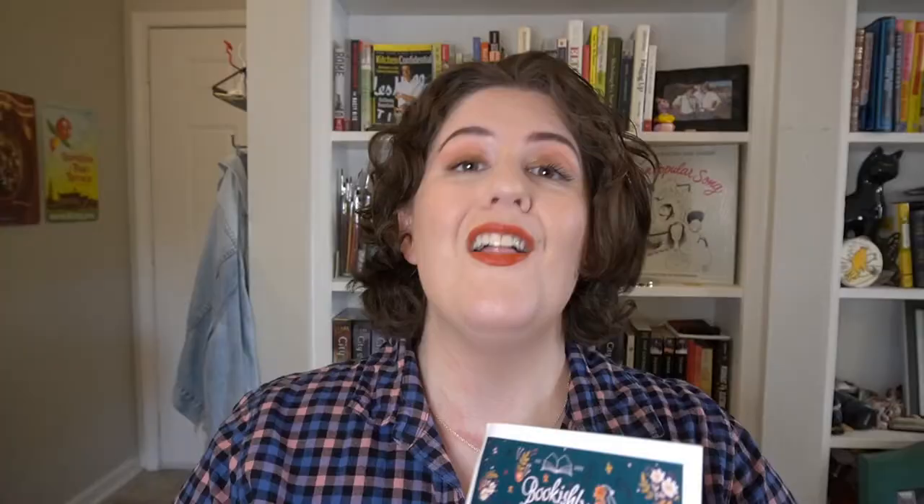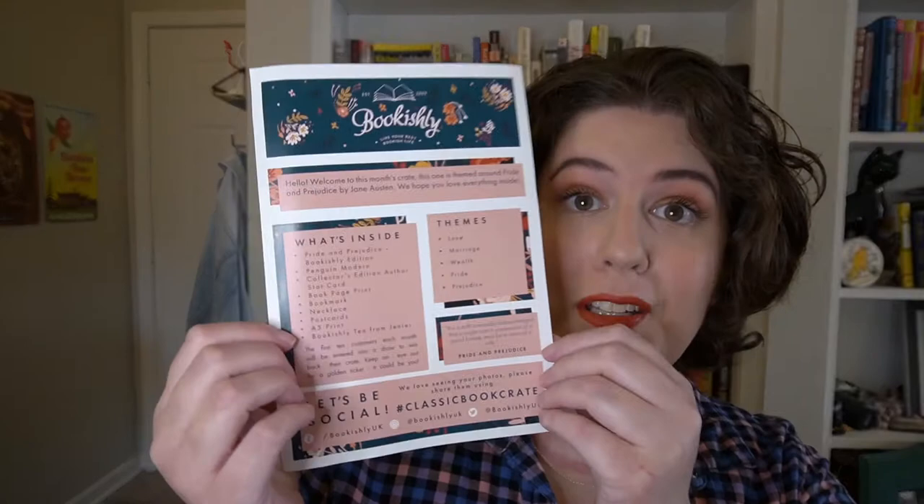Here's a little taste of what the artwork is going to look like. On the very top of the box you have a menu of the items found within the box, what the book themes are, their social handles, and a quote from the book. The book is Pride and Prejudice. The themes are love, marriage, wealth, pride, and prejudice. It is the second Jane Austen book I ever read and one of my favorites. The opening quote is: 'It is a truth universally acknowledged that a single man in possession of a good fortune must be in want of a wife.'